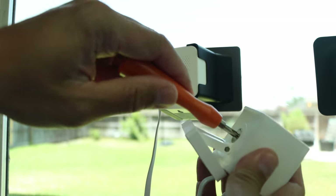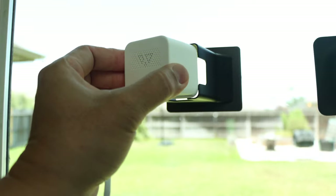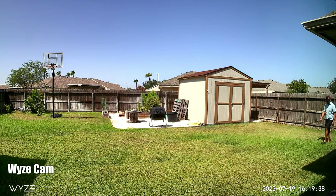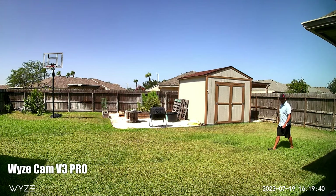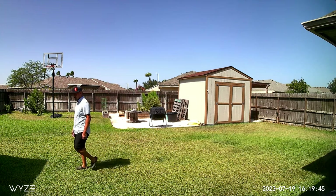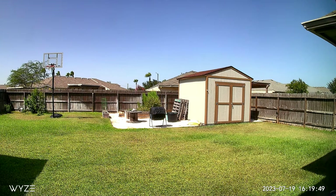For a cleaner-looking install, you can also unscrew the stand from the camera, and when you put it in, the stand is not in the way. With the Wyze Cam V3 Pro, this is what it looks like. You won't get any reflection glare even when it is angled, and I do have double-paned windows. This is going to be a bit different at night, so keep on watching.